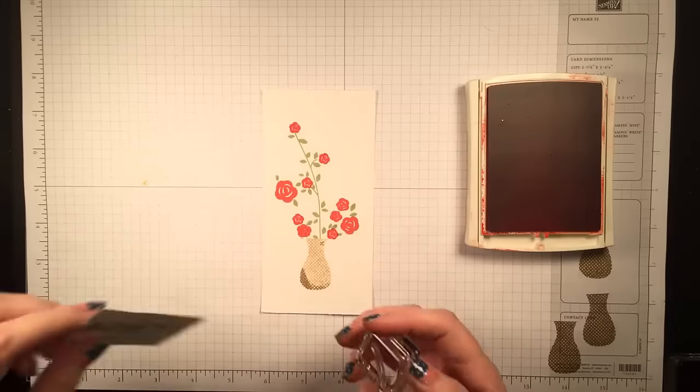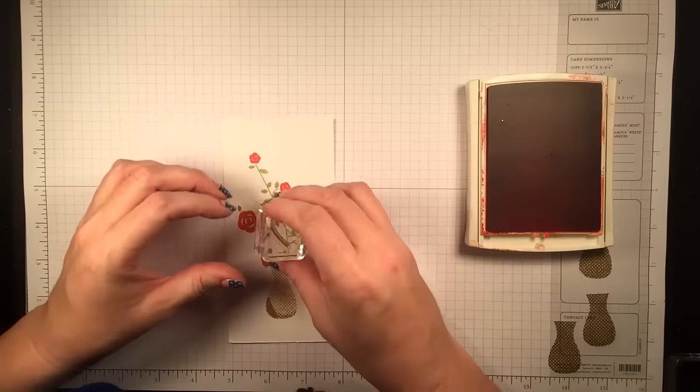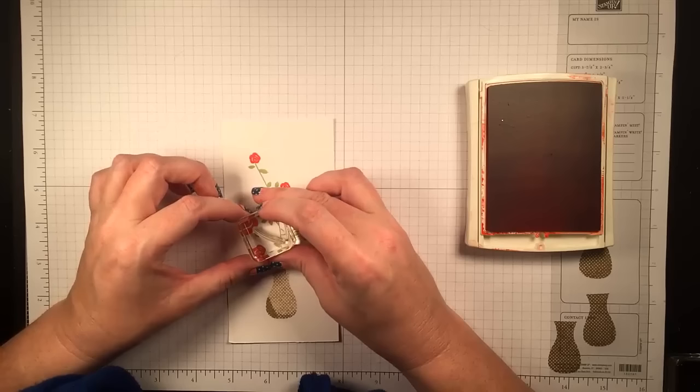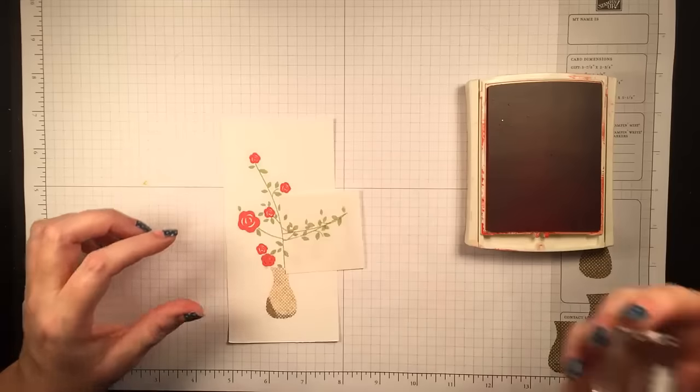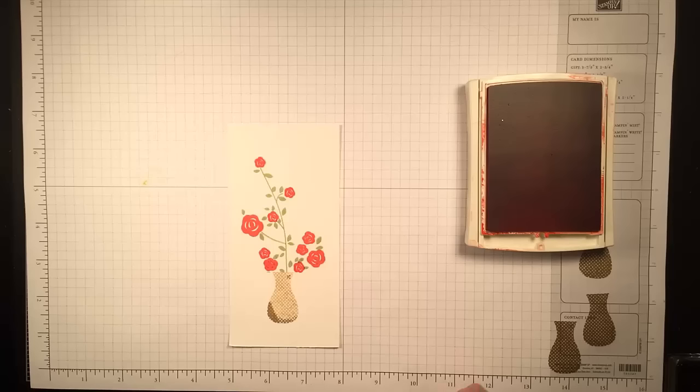Now I'm going to mask off the main stem when I use this smaller stem. I wanted to connect this one rose to the main stem because I thought it looked like it was just floating out there, but I didn't want the stem to go past the main stem, so that's just quick and easy.